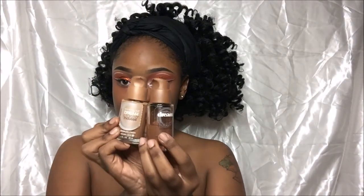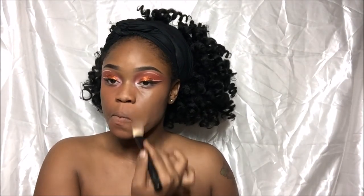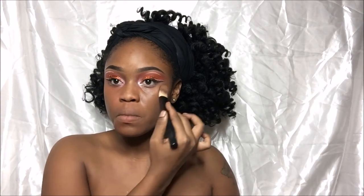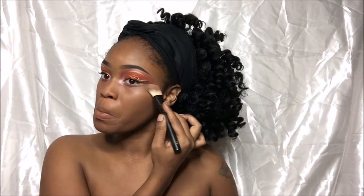Now I'm using Maybelline Cream Mousse Foundation in the darkest shade and the second lightest shade. I do not know the number because it's not on the bottle anymore, but that is what I'm using for my foundation.